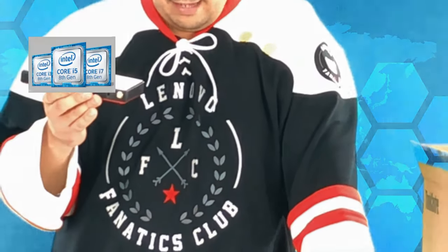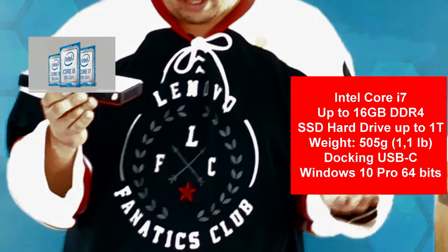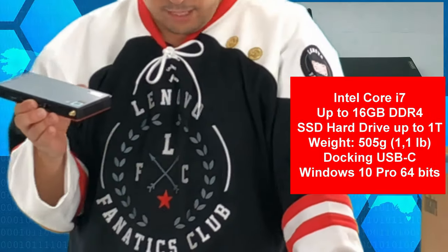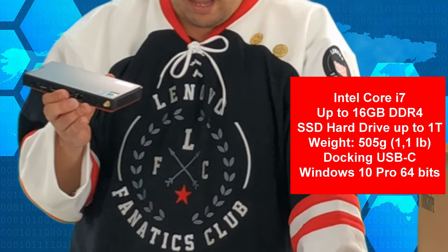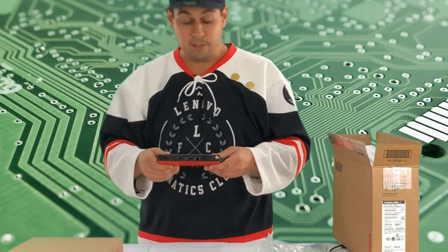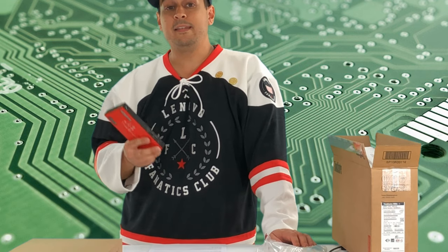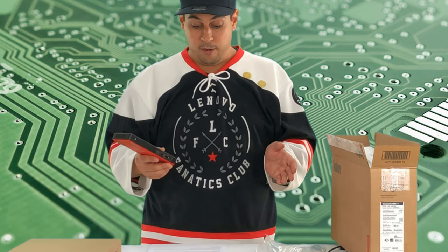You can get up to an Intel Core i7 with 4.8 GHz, working with 4 cores and 8 MB of cache. You can get up to 16 GB of RAM, and also wireless with 802.11ac and Bluetooth 5.0. You also get the possibility of docking the computer directly using the Lenovo USB-C docking station. And you can get up to 1 TB of PCIe SSD inside the computer — that's a lot of storage.